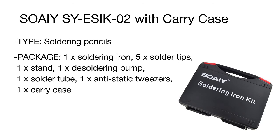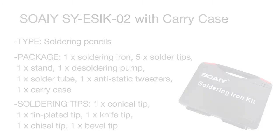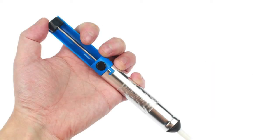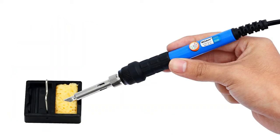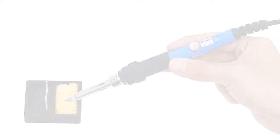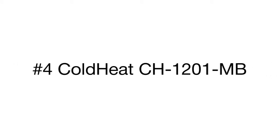An LED indicator will let you know when the soldering tip is heated, to prevent accidental burns. In terms of safety and convenience, the SOAE is a really handy tool equipped with 3 heat dissipation holes on the tips for better cooling and an anti-slip rubberized handle ensuring a secure and comfortable grip for precise soldering.